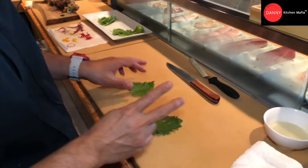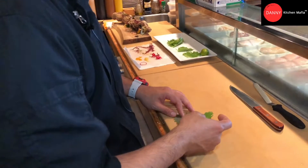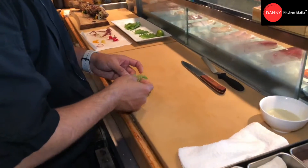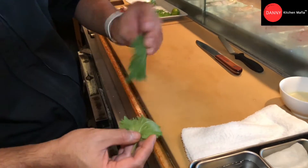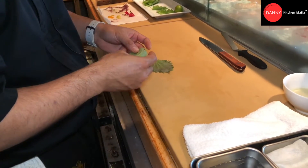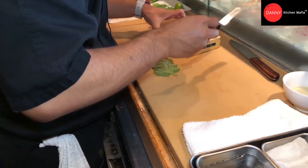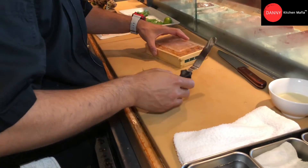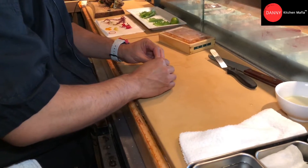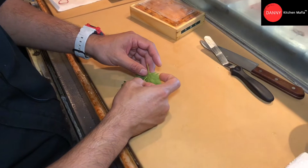We're gonna do two shapes of the tempura uni. We have the shiso leaf. We're gonna lay the shiso leaf face down on the cutting board, overlap like this, and then put the uni in the middle and wrap the uni like this. I didn't cut the stem because I want the stem to hold the shiso leaf.